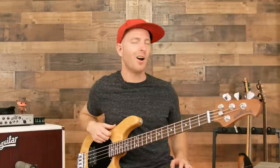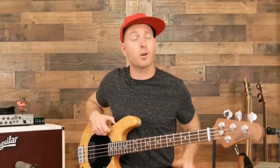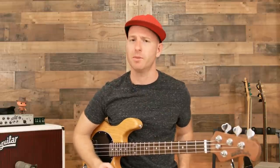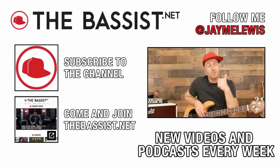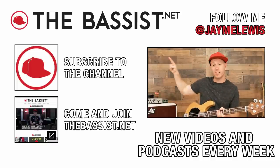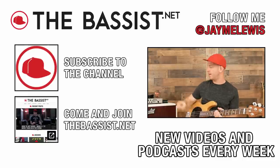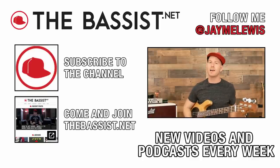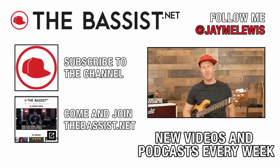I think between those two instruments you get all of your Music Man sounds — all the bases covered. Kudos to Ernie Ball for making a killer instrument. Be sure to go check them out at music-man.com, and be sure to tell them that Jamie sent you. If you like what I do, please give this video a thumbs up and subscribe to the channel. And if you really like what I do, come hang out with me at thebassist.net. Also check out The Bassist Podcast — new episodes go live each and every week. Until next time, stay well, and I'll see you again here at thebassist.net.